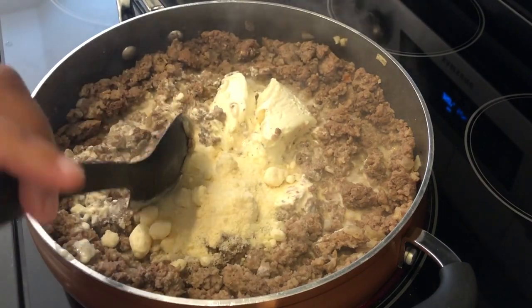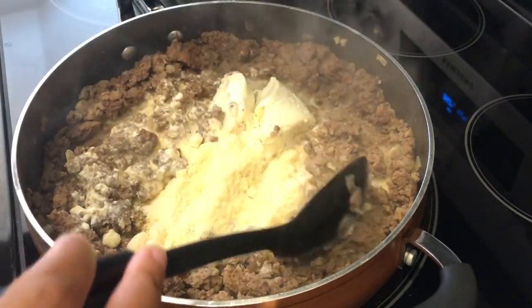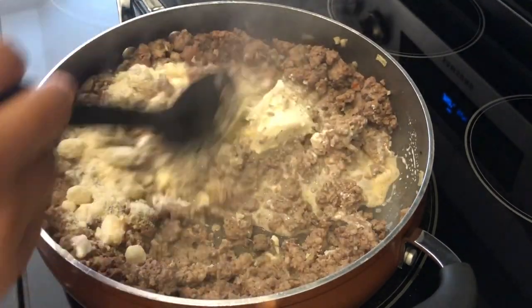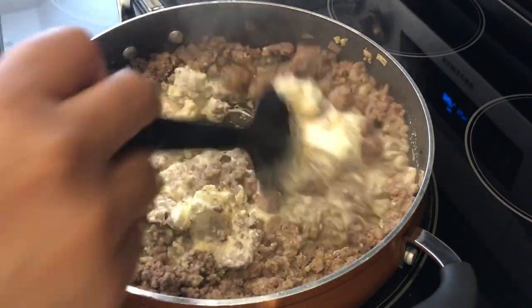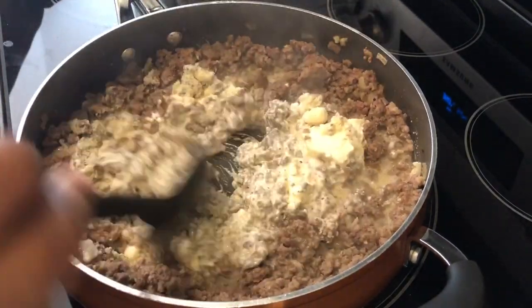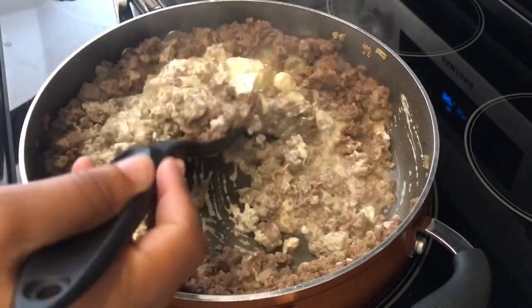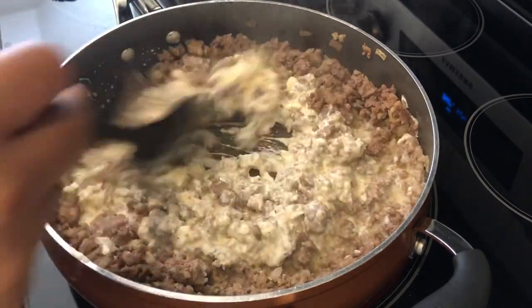Once this melts I'm going to add in my fresh broccoli. The directions also said to steam the broccoli separately and then lay it on top, but I'm not going to do that. I'm just going to add in the fresh broccoli, stir it all together, put it in my 7x11 casserole dish, top it with the mozzarella, and bake it for about 30 to 45 minutes.